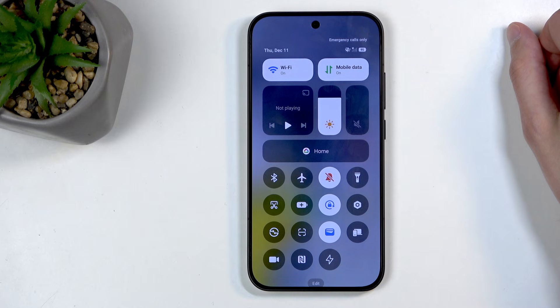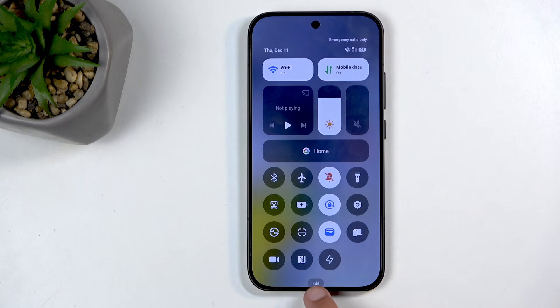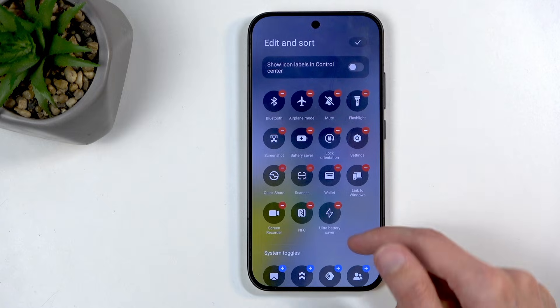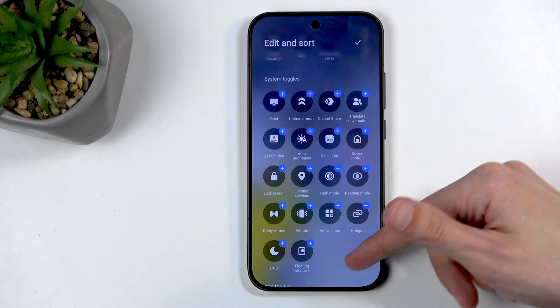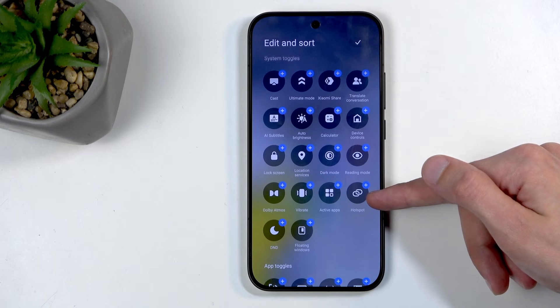In here, you're looking for the hotspot toggle, which is not added by default, so we will need to do that ourselves by clicking on the edit button right here at the bottom, and then finding our hotspot somewhere below. If I remember correctly, it will look like a chain link icon — and it does, right here.